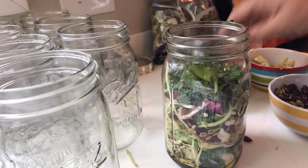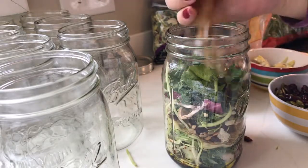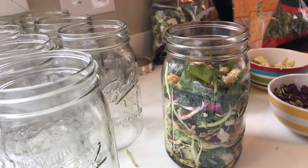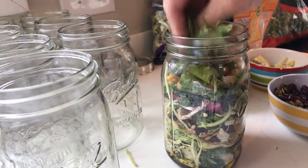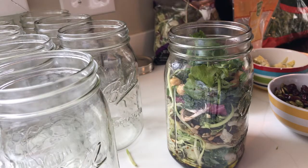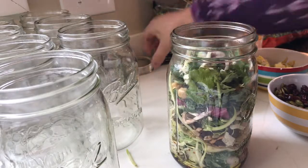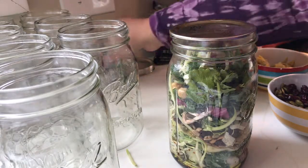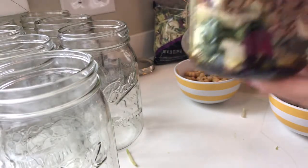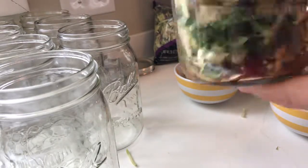Add some chickpeas — you can also add chopped sun-dried tomatoes or other items you like. Just use what you have and what you enjoy. Add a little more kale and a bit more of the superfood mix to fill it up. Then put the top on and seal it up — and that's pretty much it.